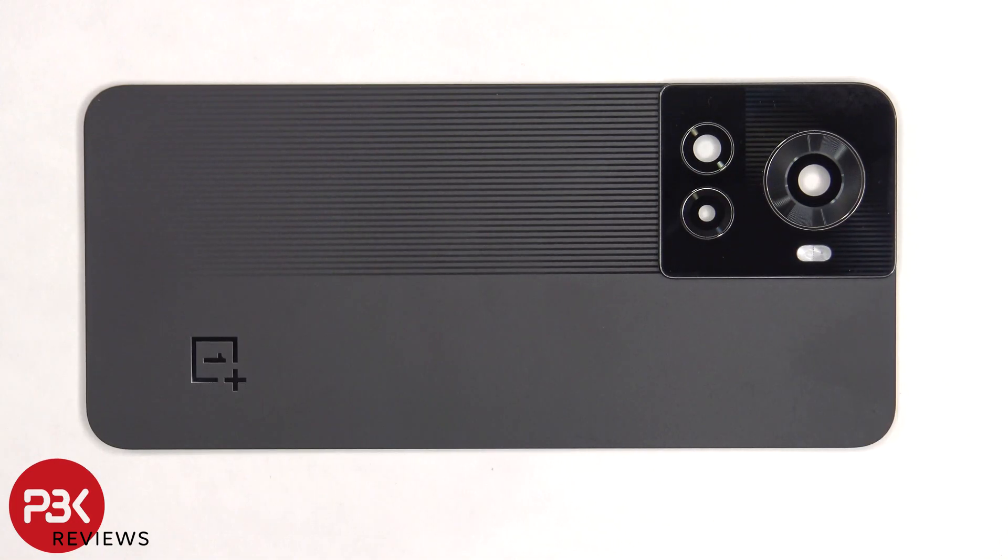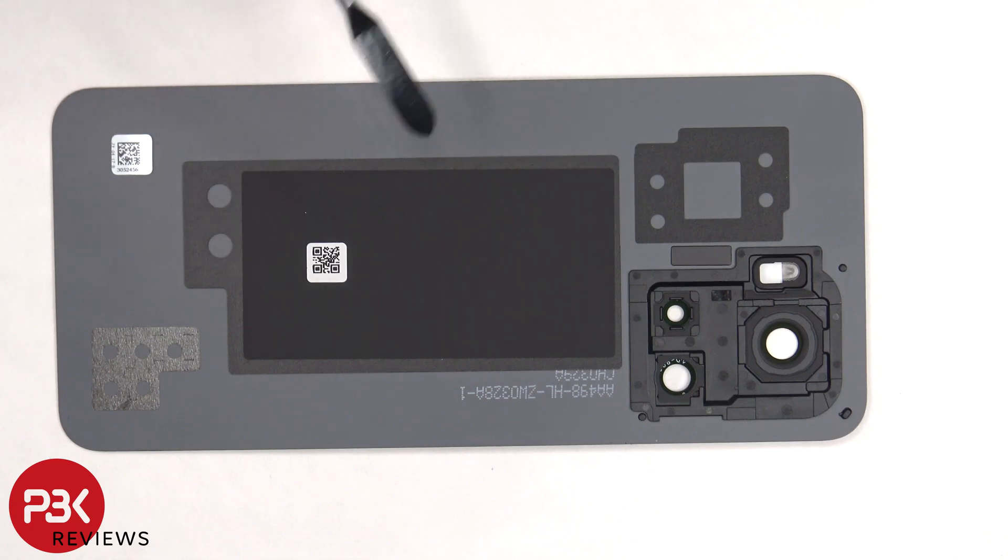The glass camera lens covers can be replaced by applying heat and gently prying them off. On the other side, there's some graphite film to help transfer heat.